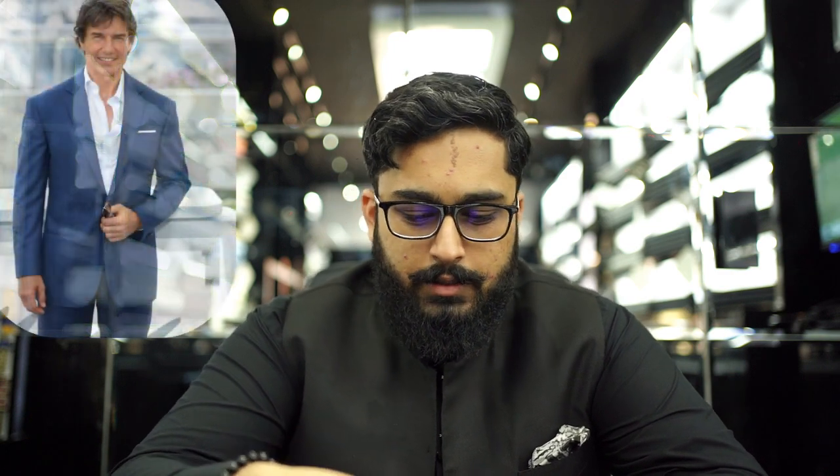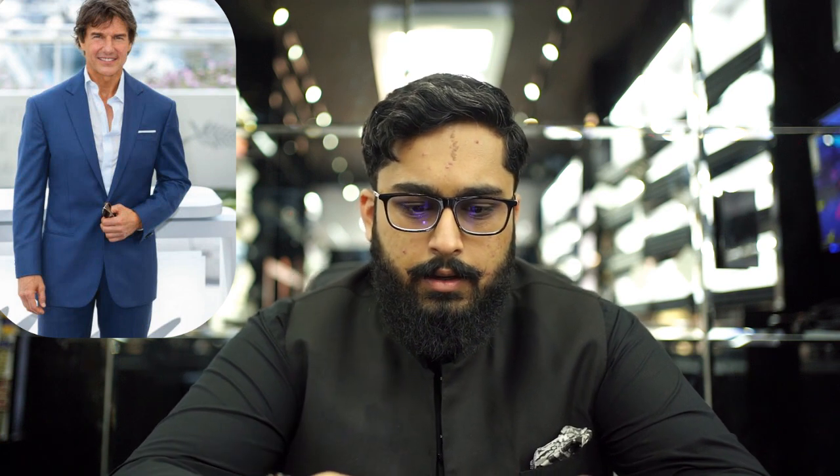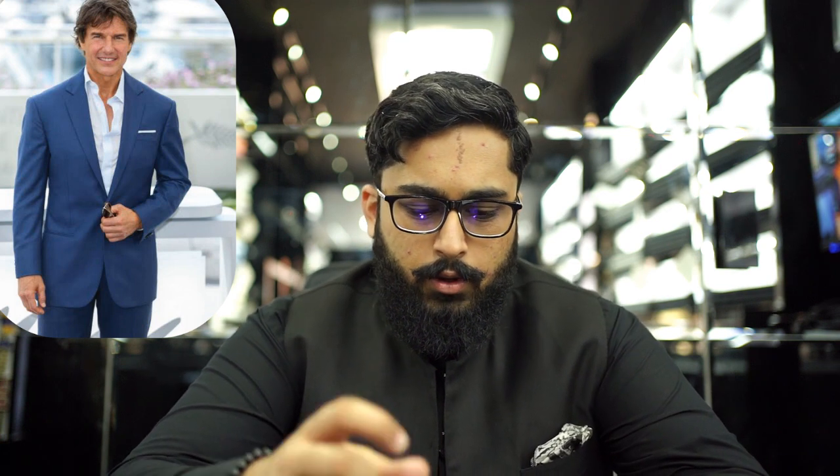We are going to review Tom Cruise and the suits — not Tom Cruise himself, but his suits. The first picture I have here highlights a common theme I've noticed with Tom Cruise's dressing: his suits are always one button. That's a personal preference and he can pull it off. The one-button style gives his tailor the advantage of making a long lapel.